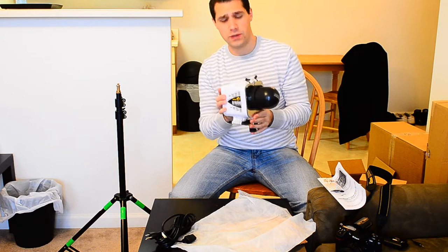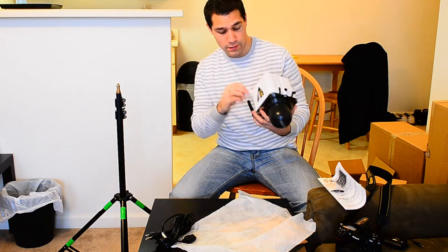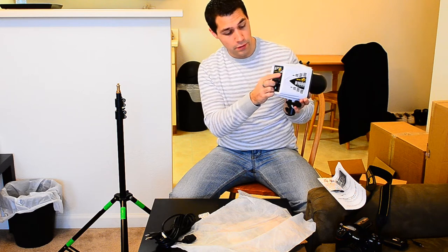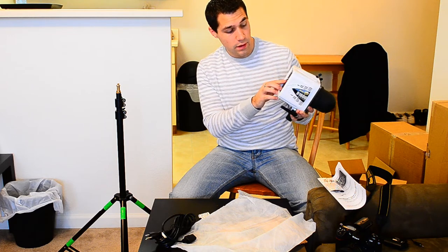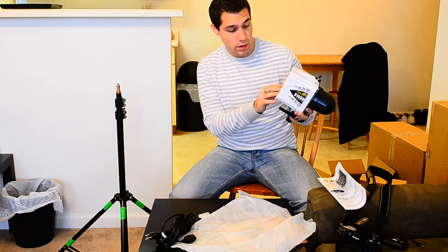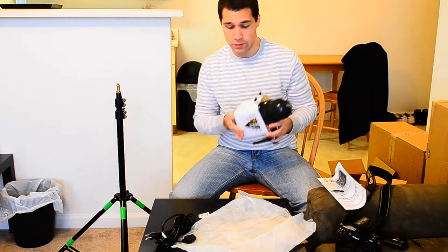It seems like a pretty sturdy build, simple back. I did do a lot of research before deciding to buy it, so I'm already pretty familiar with what I'm looking at here. We have the slider on top for the amount of power, a switch for turning it on, one for the modeling lamp, cycling, power on and off, and a test button. We'll get to this stuff in more detail.